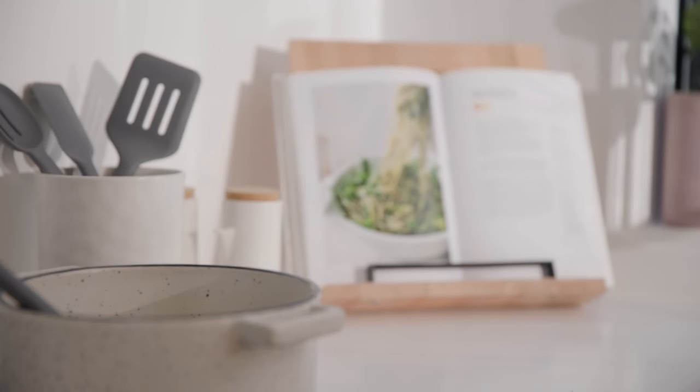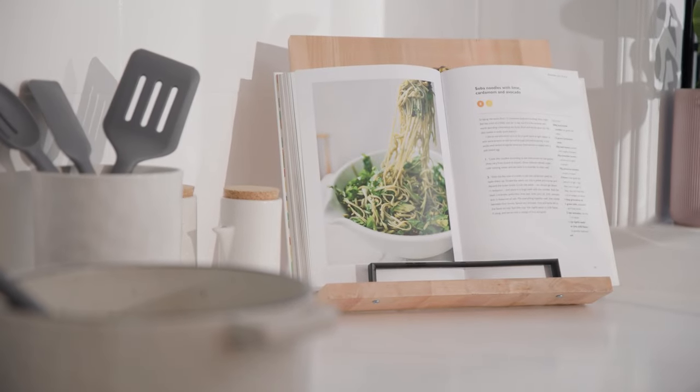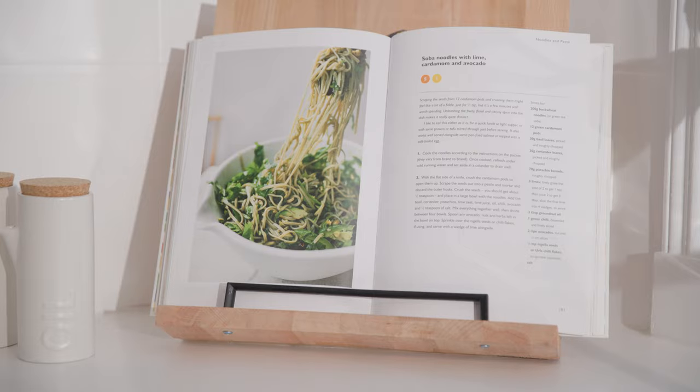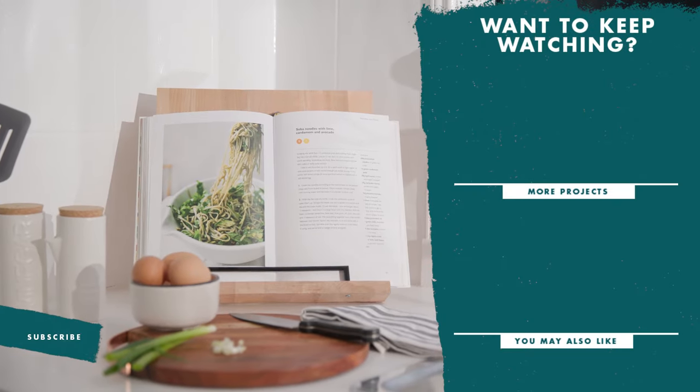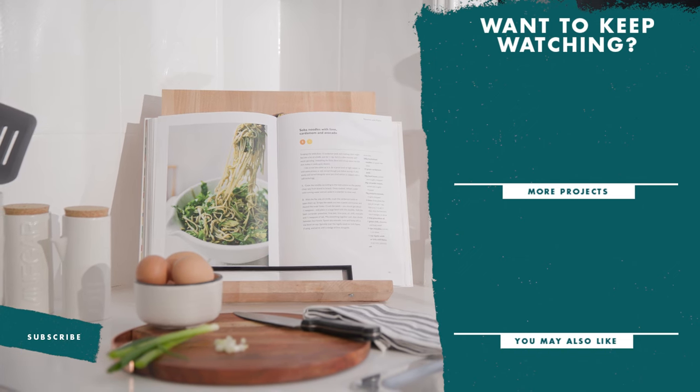And there you have it, the cookbook stand for your kitchen, all done. We'll see you next time.